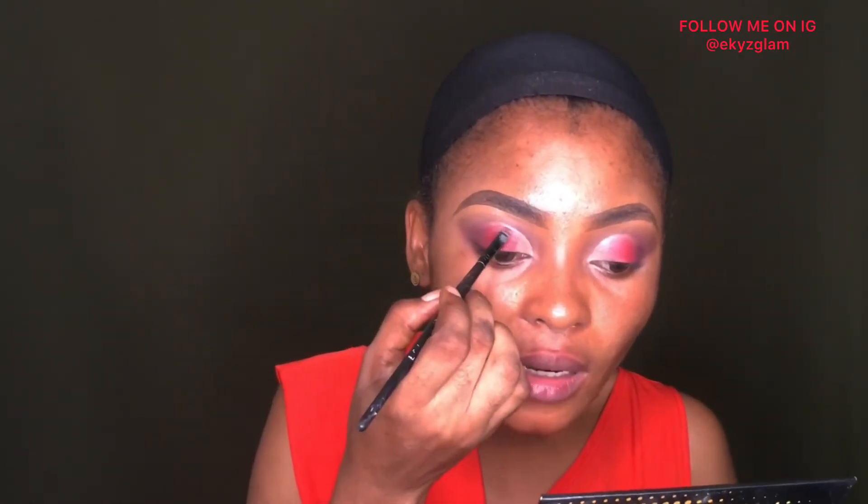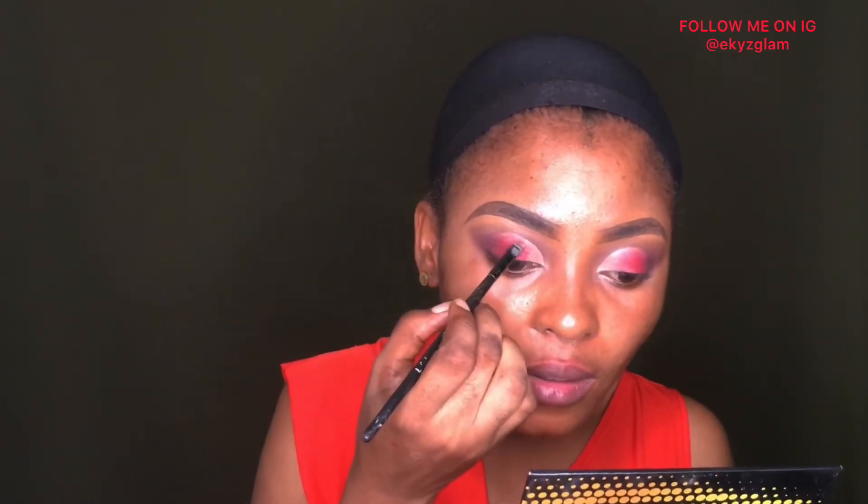The next thing I do is use the angle brush I used for cutting my crease to take that eyeshadow up to the top, because the blending brush can't get to that angle. So I use my angle brush to do that.